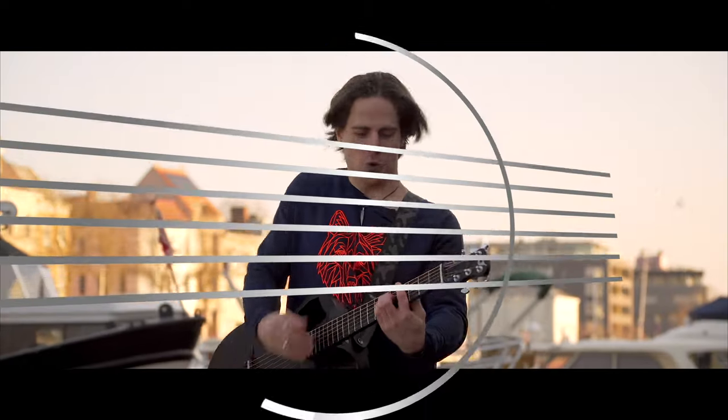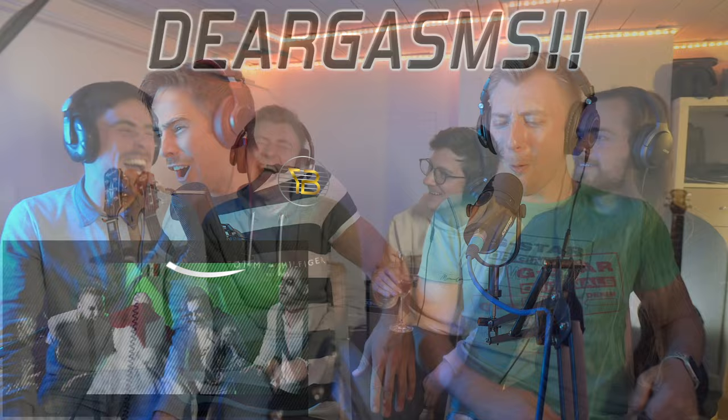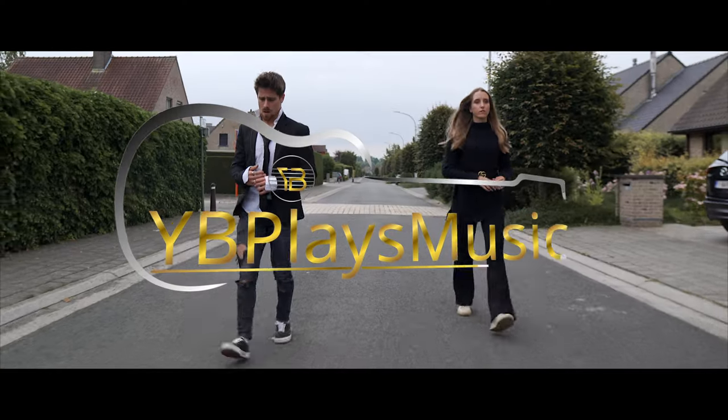What do the different pedals on your piano do? Stick around and I'll show you in this video. Hi guys, Yuri here again. Welcome to YB Plays Music. Welcome to lesson 12 on Piano for Beginners. Today I'm going to show you what the different pedals on your keyboard or piano do.